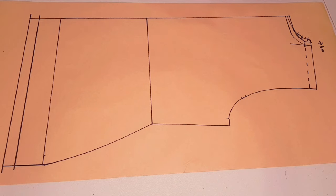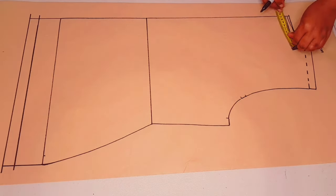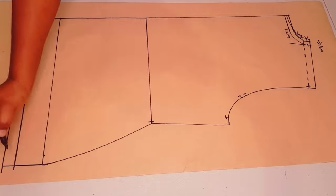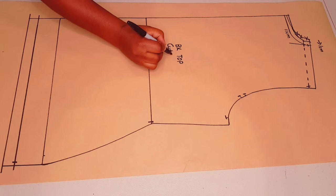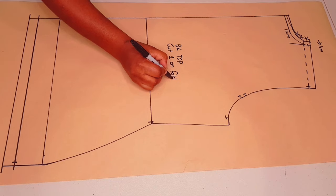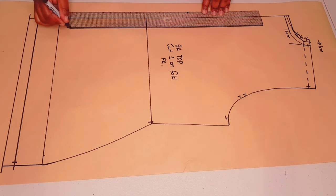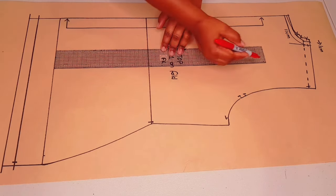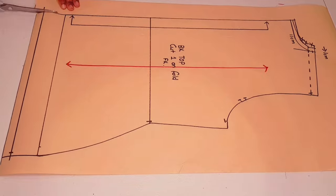This part of the pattern is not included anymore. Now measure from the center back through to the neck-shoulder junction just on the seam line and write the measurement down. Adding notches to the pattern and labeling it: back top, cut one on fold. I put my initial — the center back is going to be on fold. Adding the grain line parallel to the center back and cutting around the pattern.